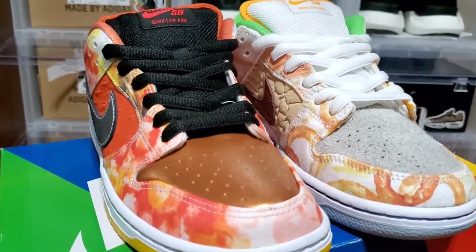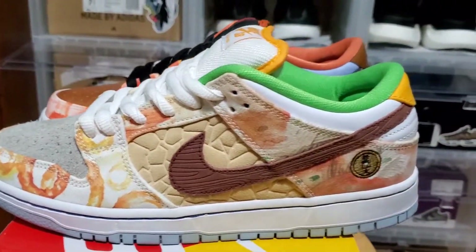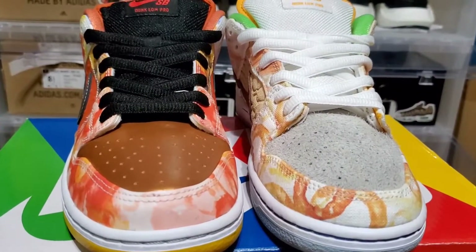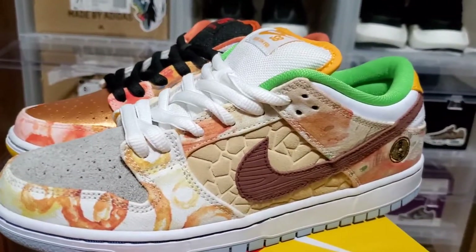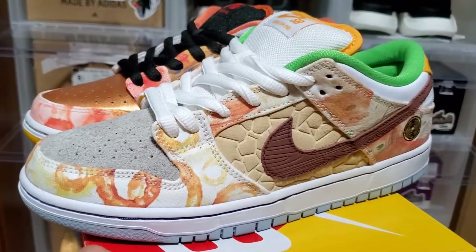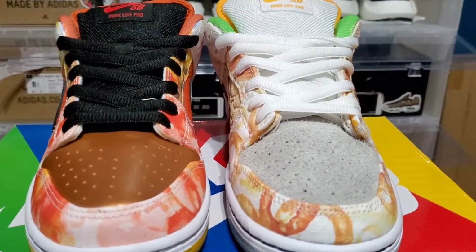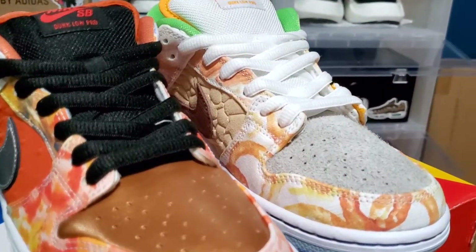Now bringing both sneakers back together for another 360 look. I know this is not everybody's cup of tea and would be an easy pass for some, but for people like me it was definitely something I had to have. I was really hoping to hit on the raffles — including Premier, where I usually hit — but took an L there and on the SNKRS app too. Shout out to 1004 Kicks again, he really came through with the trade, though I think he got the better end of the deal.